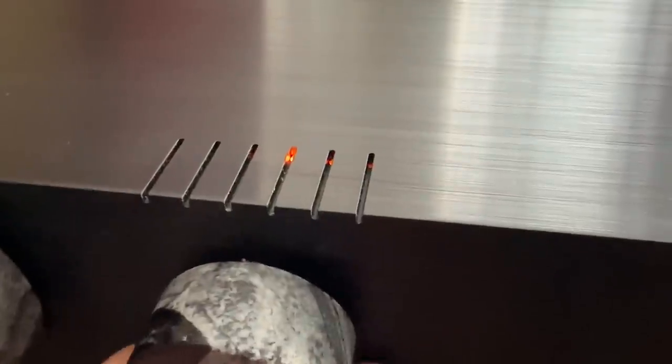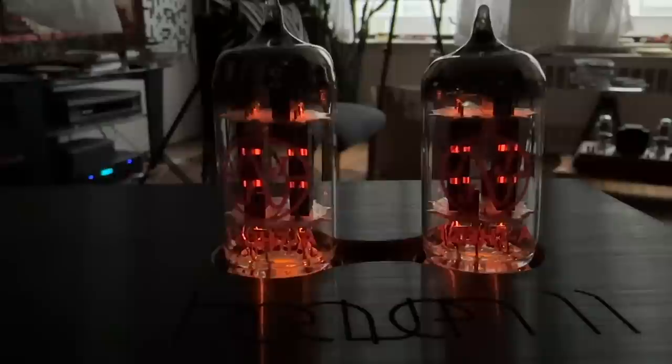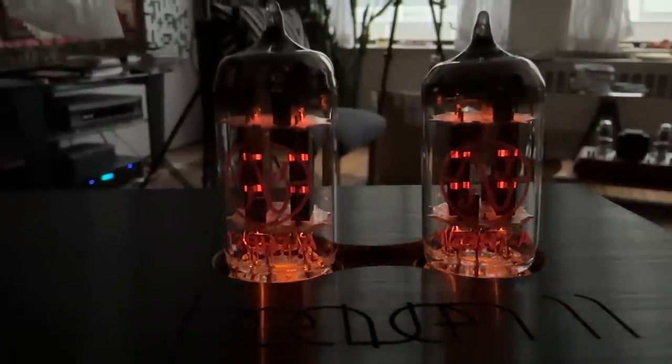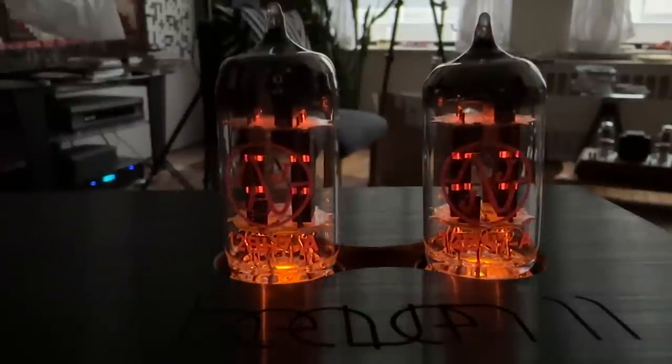The smaller knob is the input selector. When you turn it, little slits in the extruded aluminum case light up to let you know which input you're on — one through six. If you press that knob, the Billy goes into mute mode. When it's in mute, the LEDs under the tubes start glowing and throbbing — almost like they're breathing — so you know from a distance that you're in mute mode.